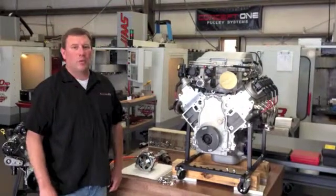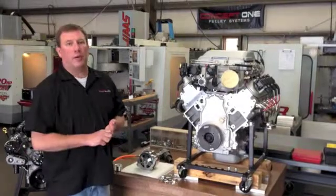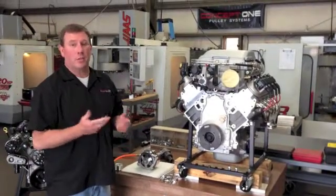Hey, I'm Kevin from Concept One. Today I'm going to show you how to install a fan and a pulley on an alternator. You have to be very careful with these things, or you can mess them up.